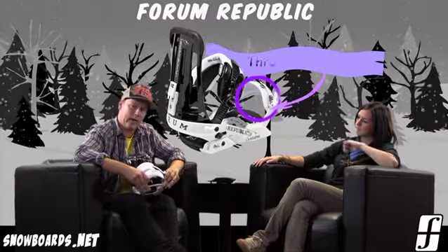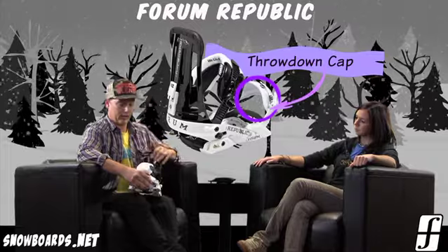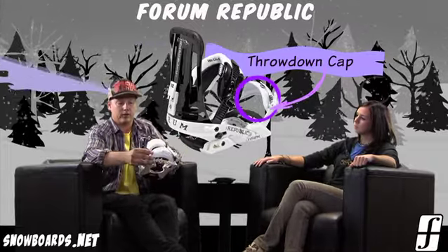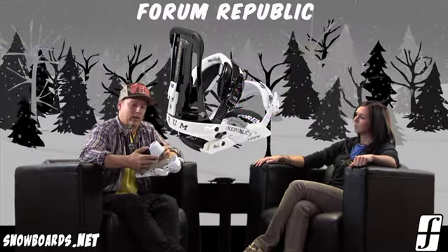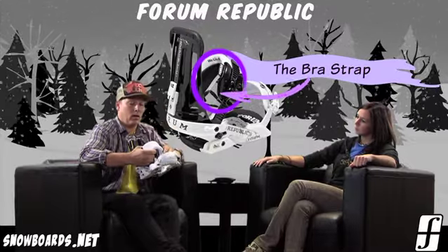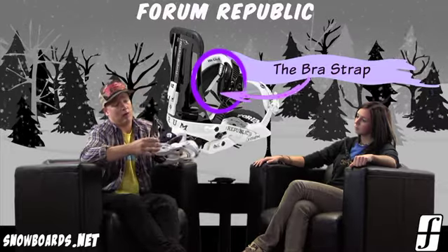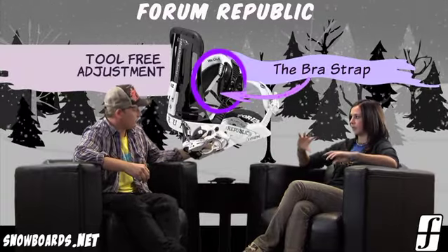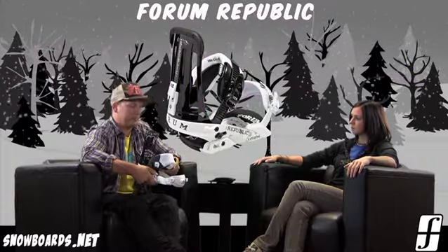Let's talk about the straps. This is our Throdon toe cap, so it's a full toe wrap — it's going to keep you real snug and secure, wraps around real nice, keeps it locked into the back heel loop of your binding. Tool-free adjustment on there as well. The ankle strap is what we call our bra strap — a really nice squishy strap with a 3D spine within, so it's going to contour perfectly with your boot. That also features tool-free adjustment, so on the hill you don't need tools, you can adjust it and really get that customized fit.